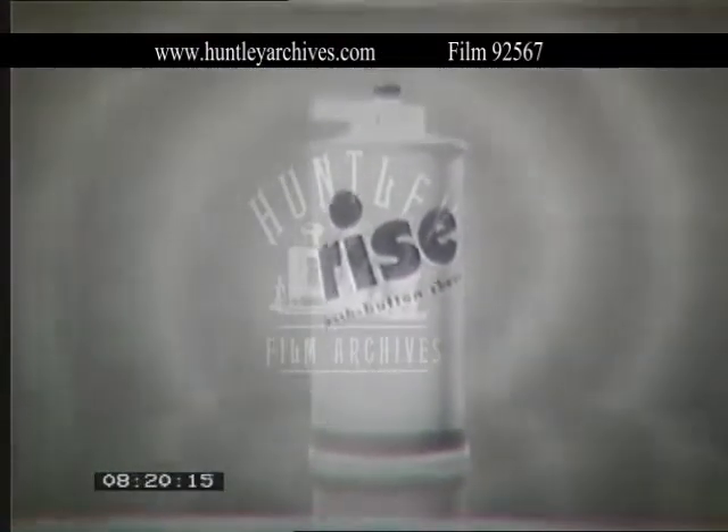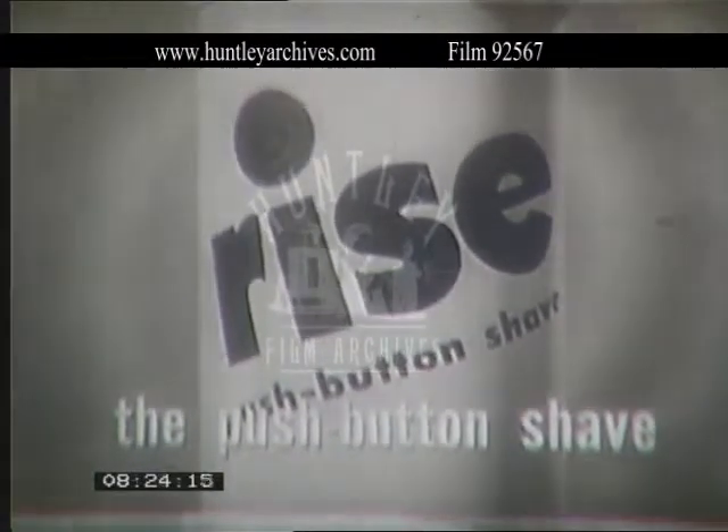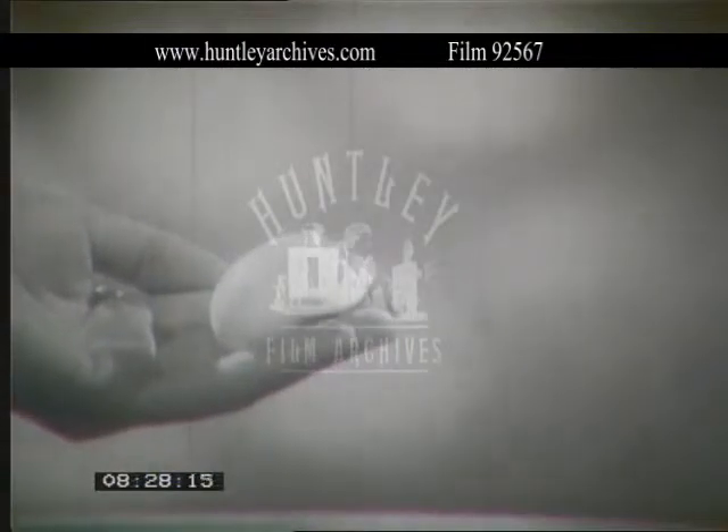It's new, it's fast, it's fun, it's RISE, the push-button shave. RISE's new lather balm gives instant brushless lather for the smoothest shaves in half the time.